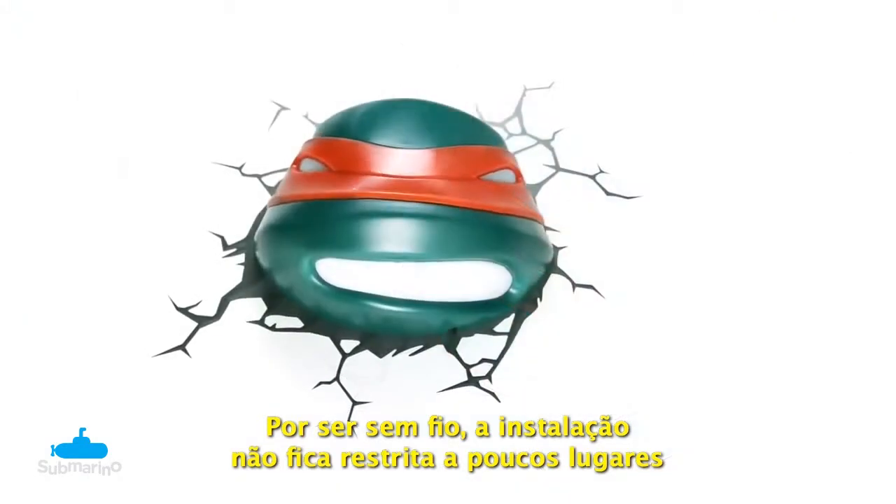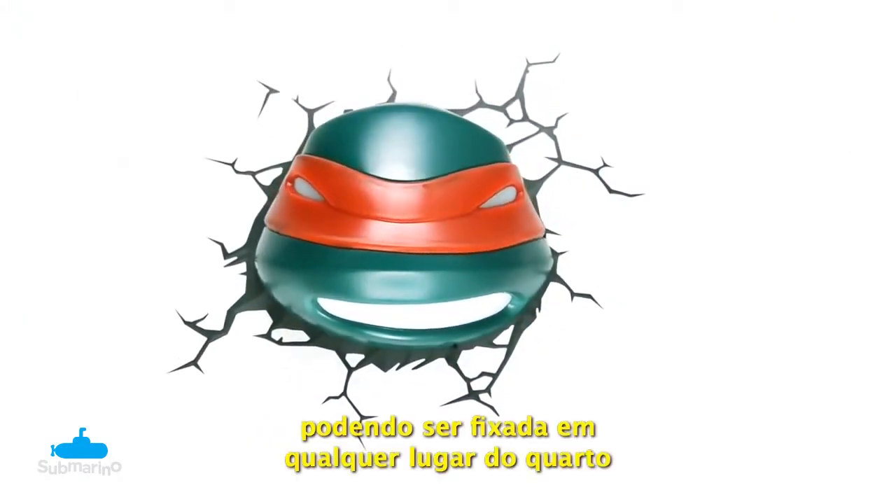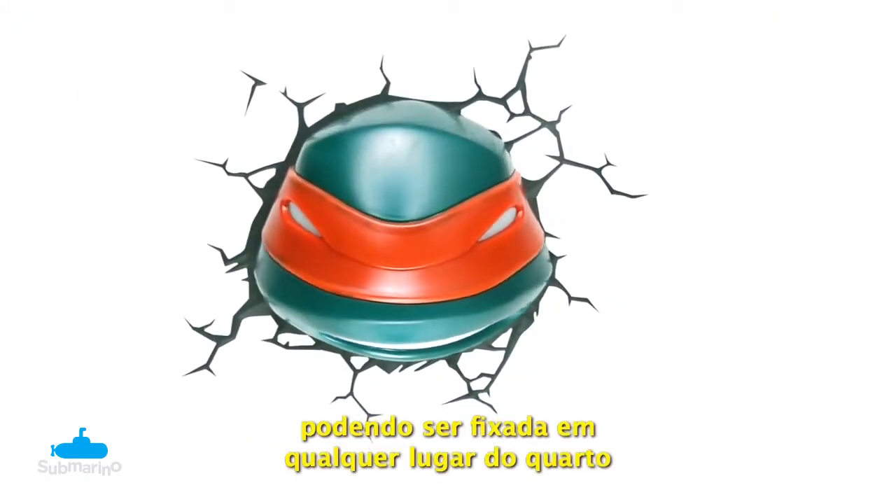Because the light is cordless, you won't be restricted to outlet locations, making it possible to place it anywhere in the room.